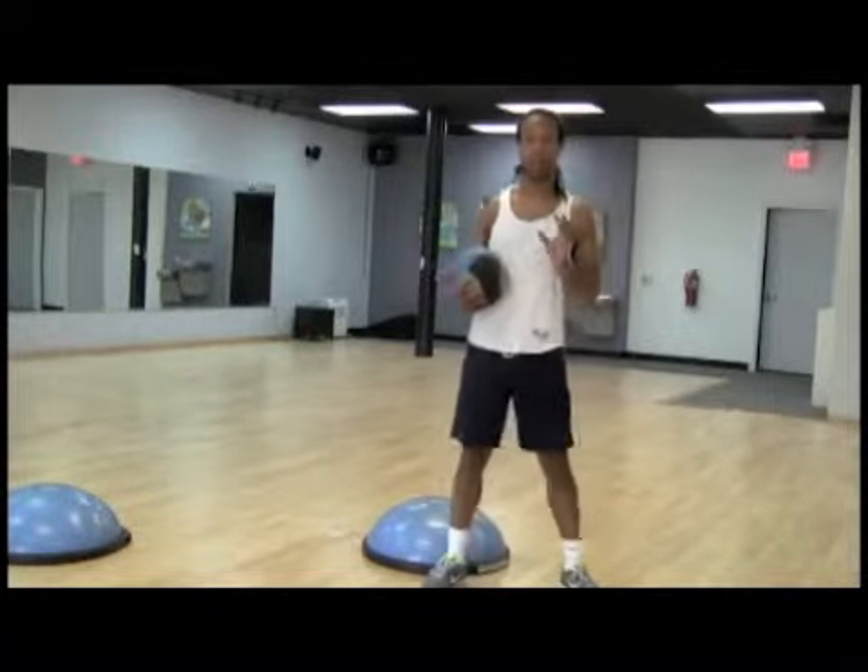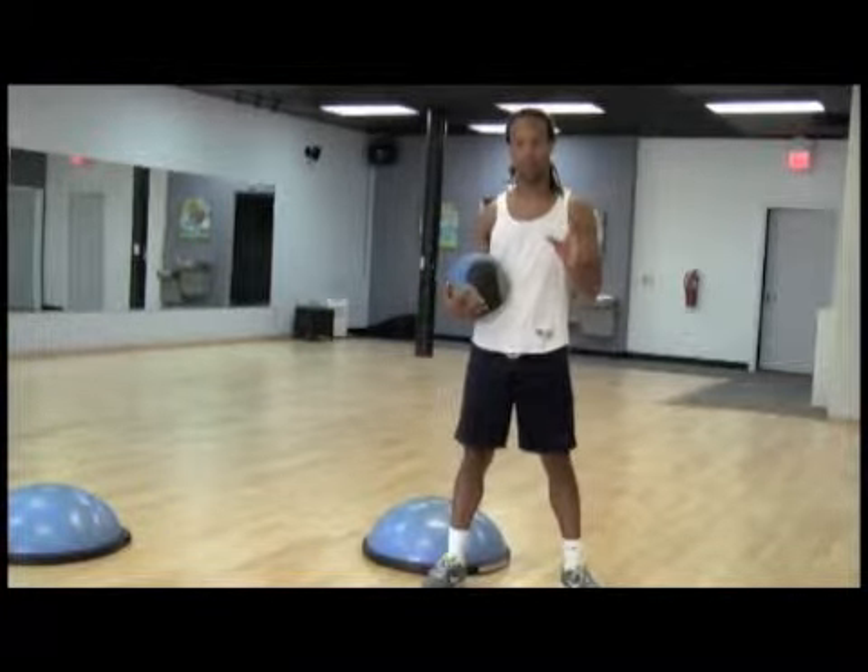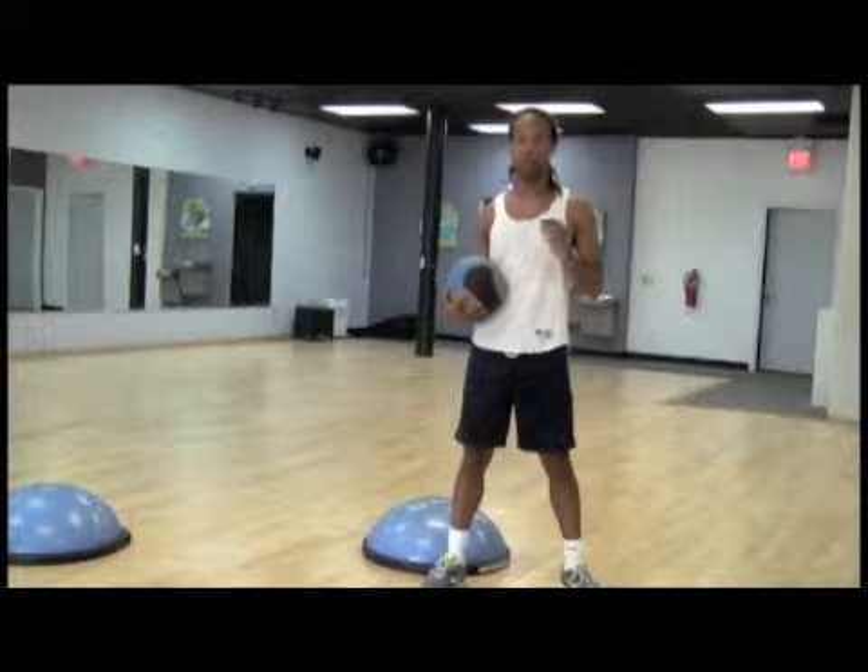What I'm going to show you now is three levels of our class, beginning to advance, doing a squatting exercise.